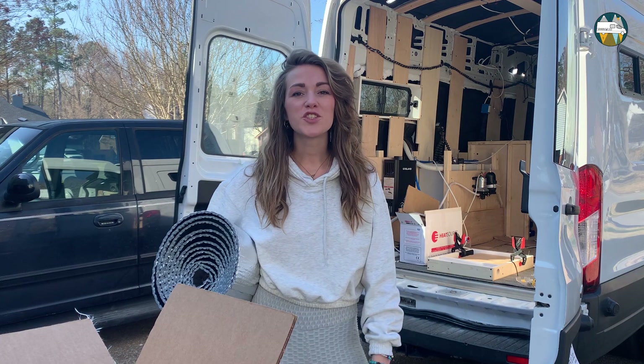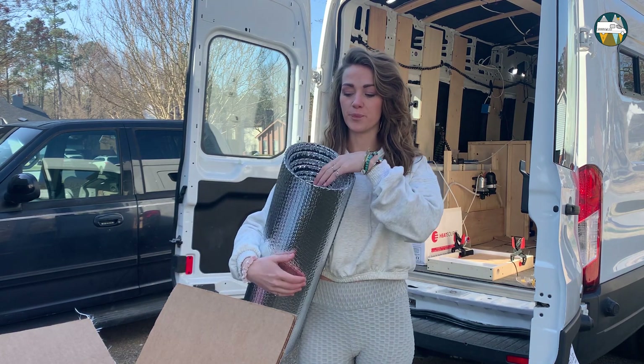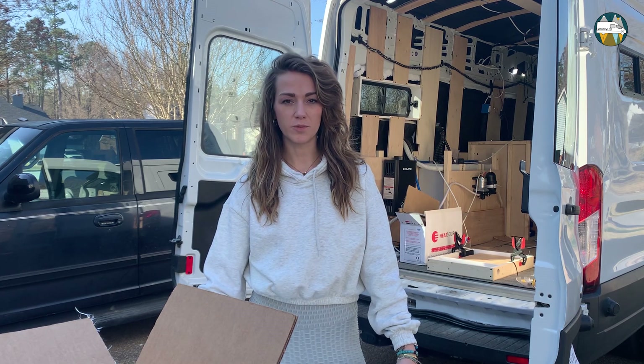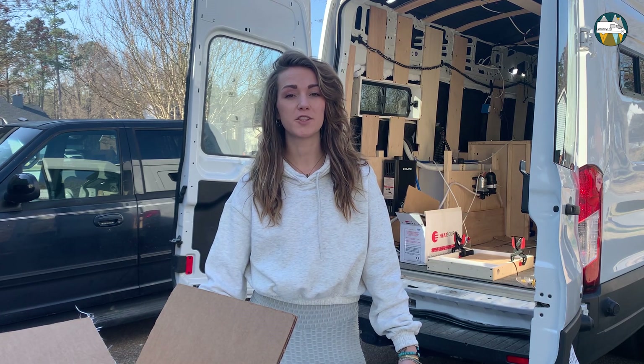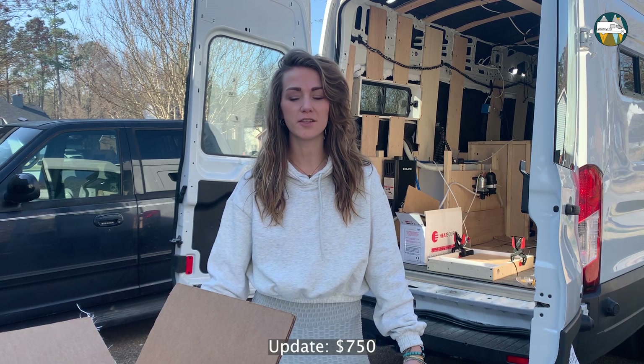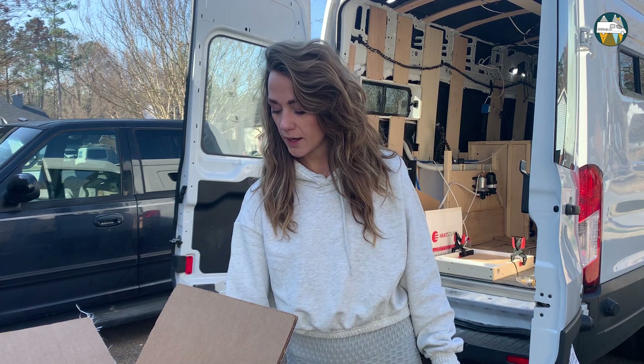Hi guys, today I'm going to show you how I'm going to make window covers which are not expensive. We did a lot of research for this and apparently if you buy custom window covers it's quite expensive — about between $250 and $600 — so we figured we're going to do it by ourselves.